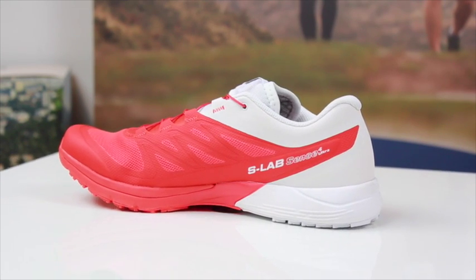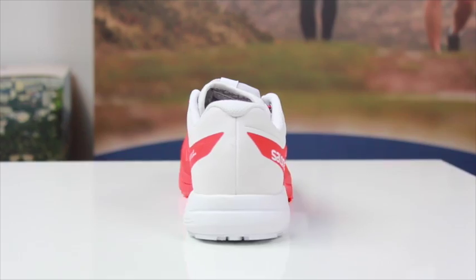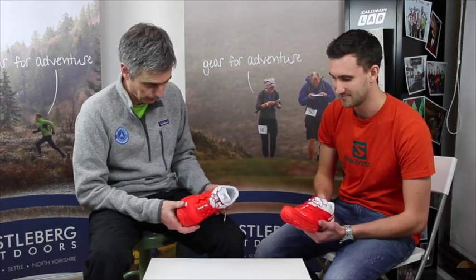At 240 grams, it's incredibly lightweight still — a touch heavier than before, but the reason for that is the added extra durability. It's a really good shoe for anything from a fast 10k all the way up to a 150-mile race — you're going to be quite happy in a pair of these. Thanks James. No problem — thanks very much for watching.